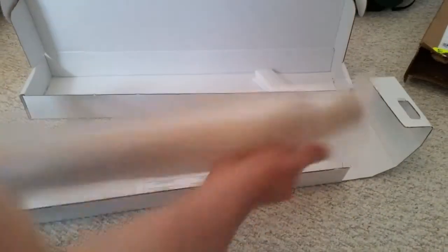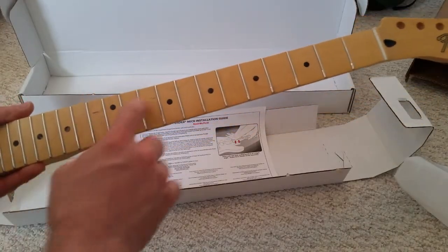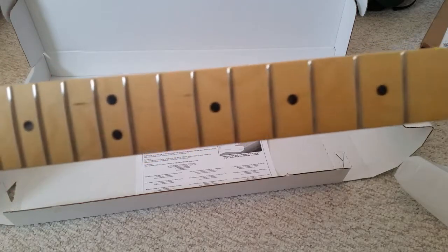The guitar neck was well packaged and secure. Once I got the neck out of the packaging, however, I was disappointed to find two black lines in the maple fingerboard. I later discovered there were actually three black lines, but one was quite small and I didn't point it out in the video.